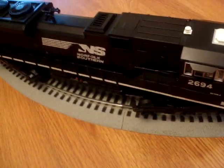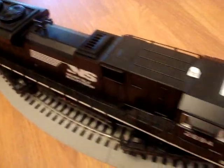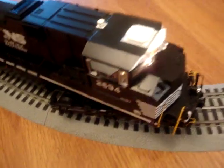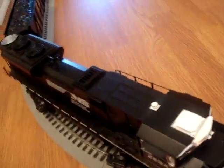Right here I have a Railking Norfolk Southern SD70M-2. It is equipped with Protosound 2 and the Protosound Speed Control. Its speed control is probably the best type of speed control in the hobby. And in this video I'll be showing you all how to run it without it.